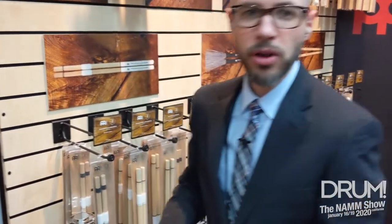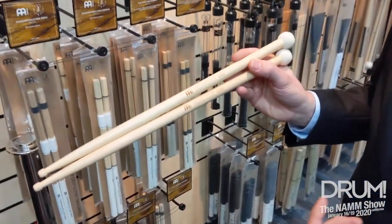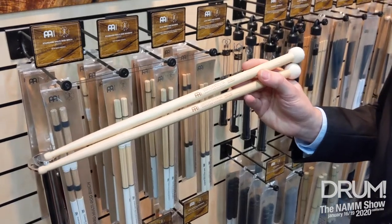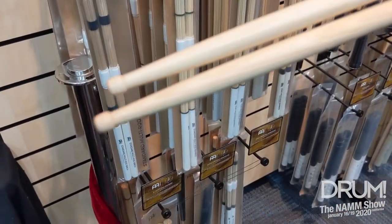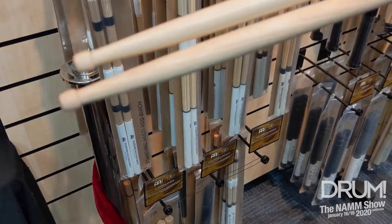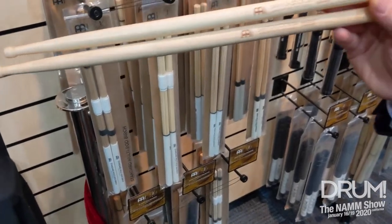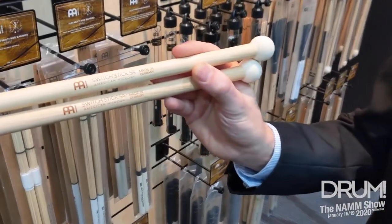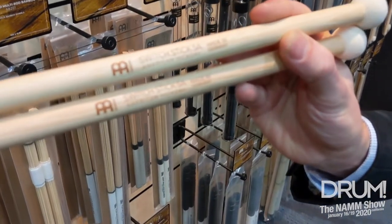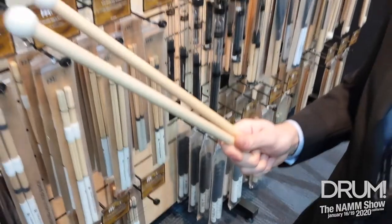Also new for this year, we have taken our hybrid 5A drumstick, which has the hybrid tip and a little bit longer taper. This stick is 16 and a quarter inches long. We took this and put the hard felt mallet on the end and it's a switch stick. So you can play it as a regular drumstick and then when you need to, you can flip it over and it's a pair of mallets.